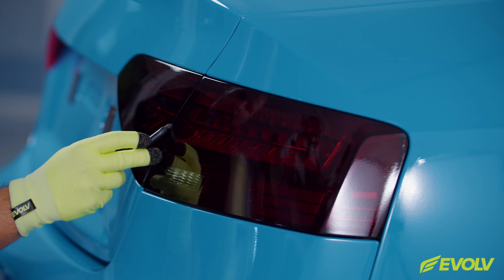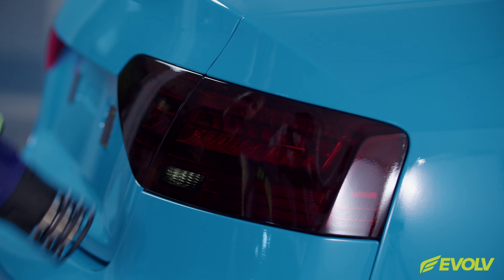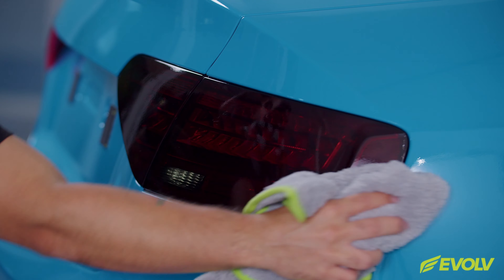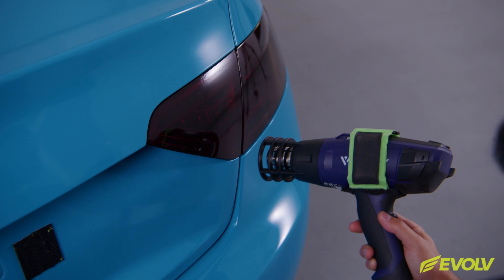Gently heat and form the film around the curve of the body area. A good tip is to form the film entirely onto the light first, then lock in the outside edge with application gloves and squeegee the film top to bottom from one side to the next. The air egress feature results in a bubble-free finish.